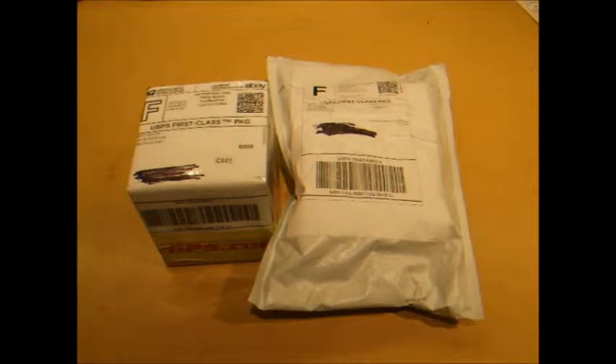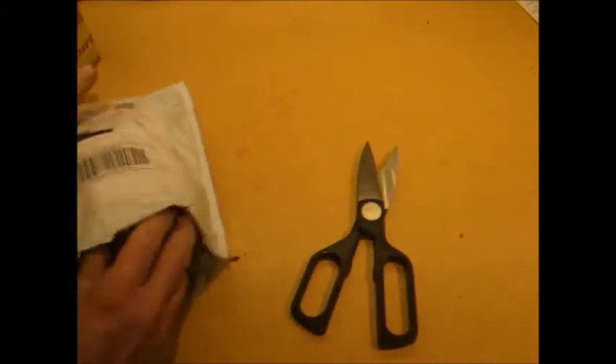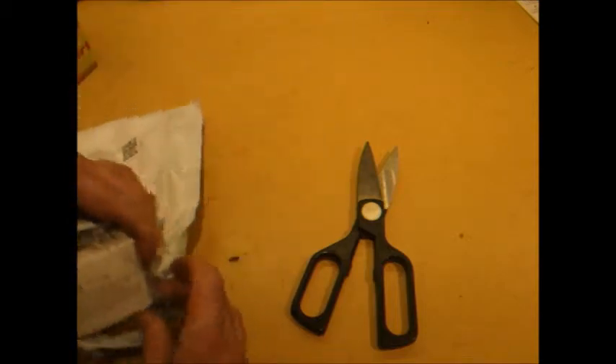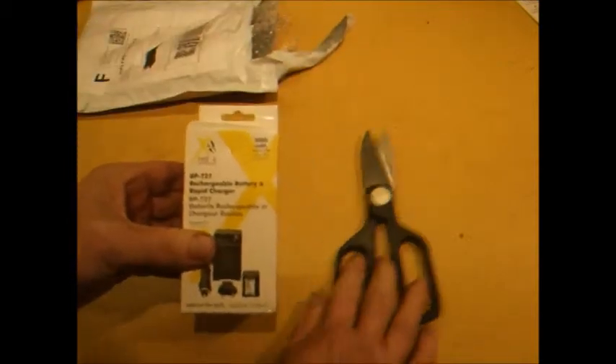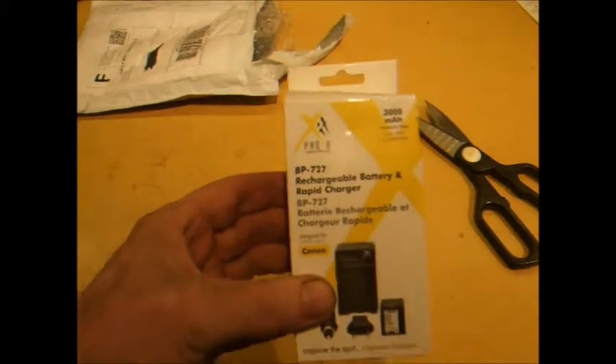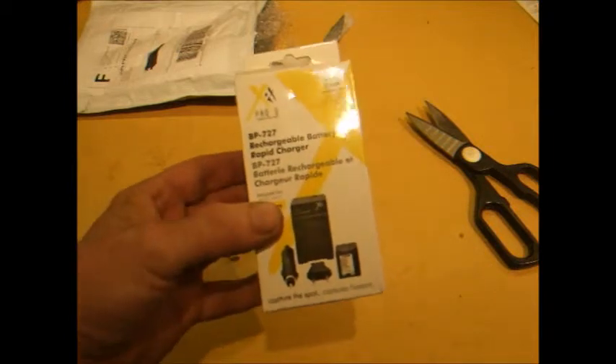Good morning YouTube, looks like another mail delivery. I'll open this package here — this is from USA Savings, I think they're an eBay seller. Let's see what's inside. There we go — this is a BP-727 rechargeable battery and rapid charger, and it's also a car charger.